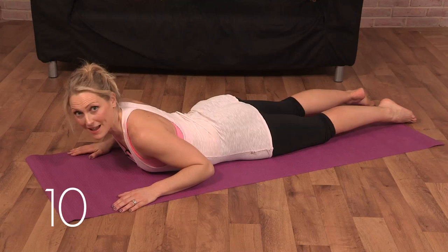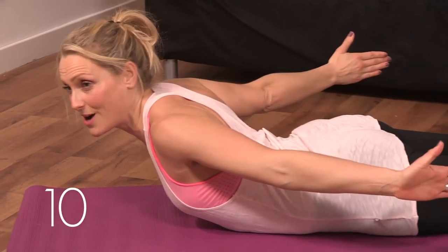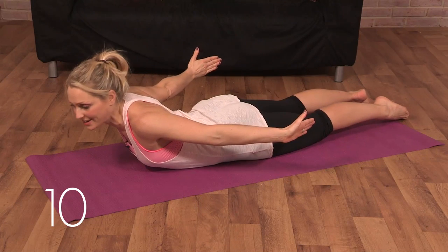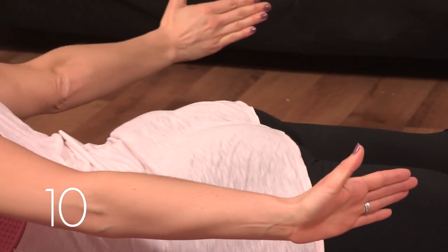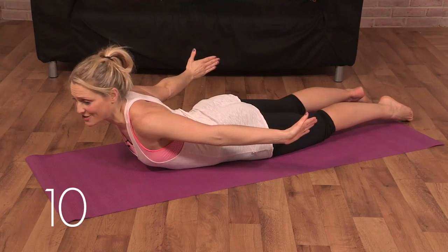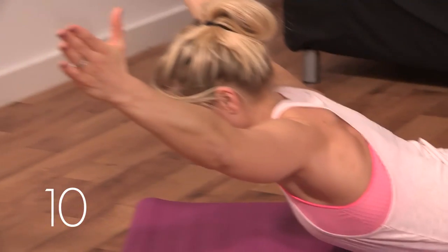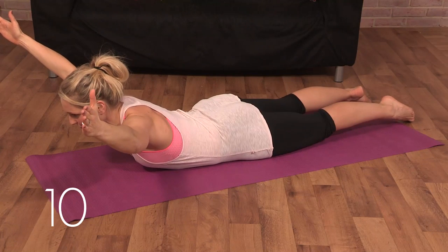Let's finish with a plank for the back, the prone cobra. So lift your chest, draw your arms back, make an L-shape with your hands, and squeeze your thumbs in towards your mid-back. Keep lifting your chest and shoulders, squeeze your bottom, feet to hip width, and just hold. If you're feeling really strong, you can take a high cobra V-hold. Keep your shoulders relaxed, keep that chest lifted. Eyes just forward.